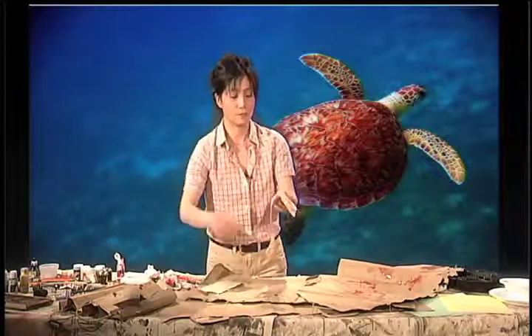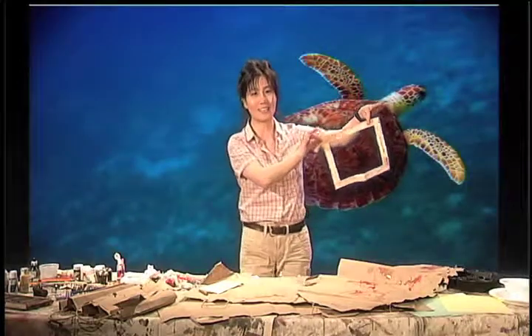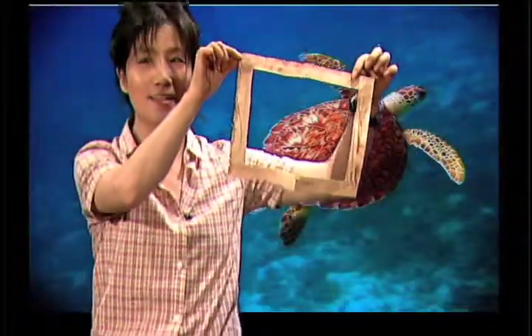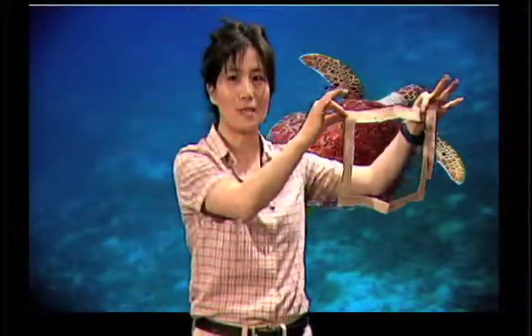Look at this one — beautiful frame coming up. So when you move in like this, look at this — all different colors and body. It's the shape that is the art. Good, right? Dimension comes with it.